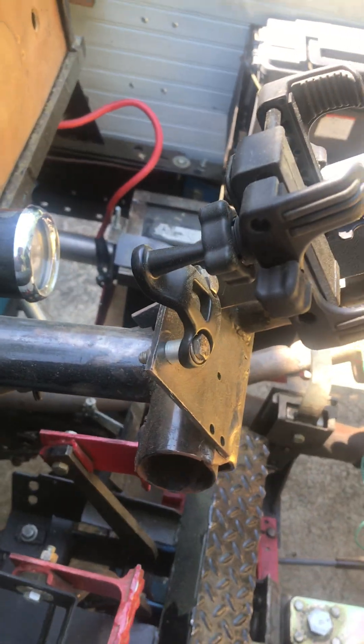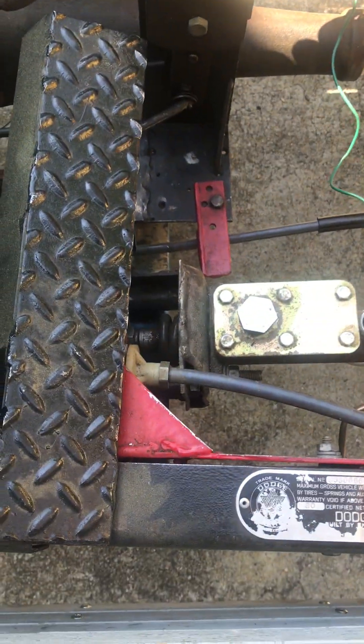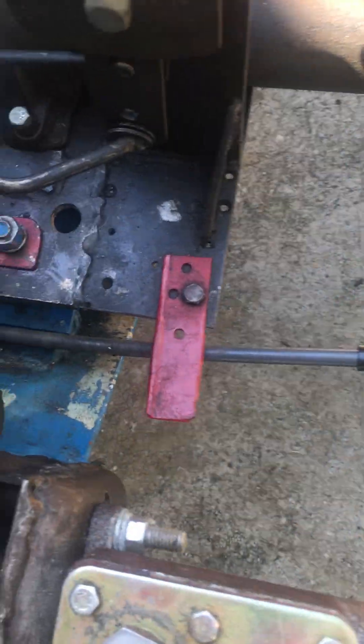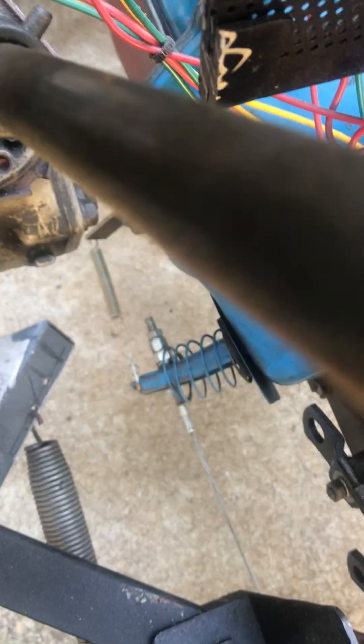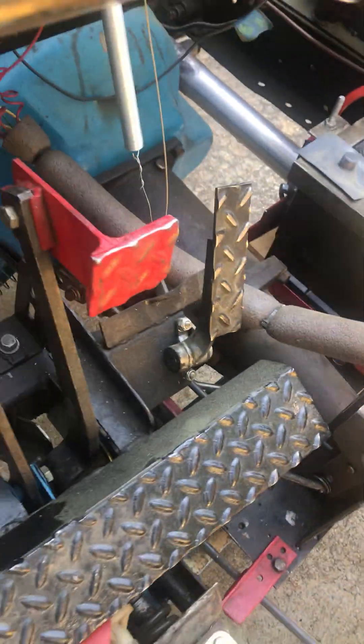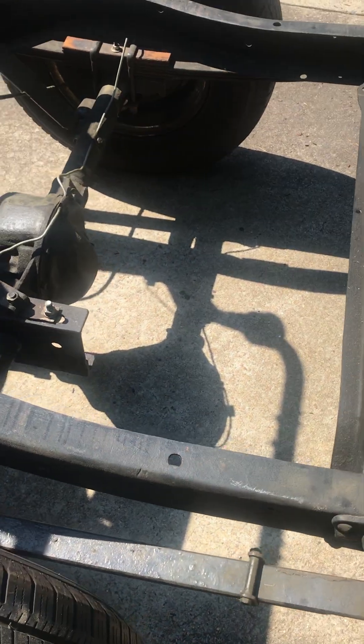I braced this thing — I've got a heim joint here that keeps it from shaking. A Mustang clutch cable runs under the seat, comes back right there, and goes into the bell housing right where it's supposed to. I didn't want to mess around with solid linkage — I just didn't think I could get that to work, so I used a clutch cable and it worked good, just like a motorcycle.